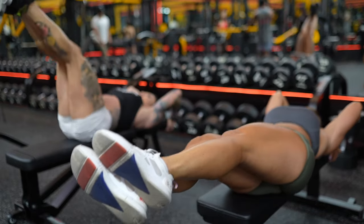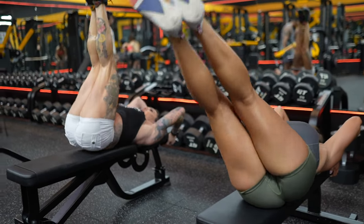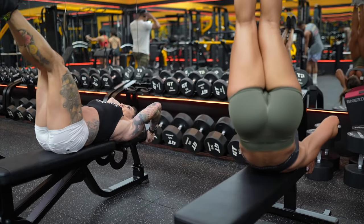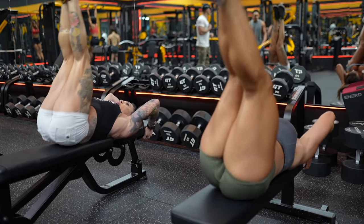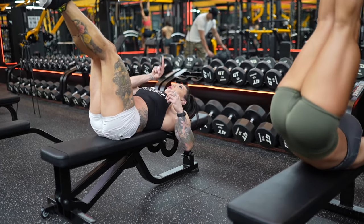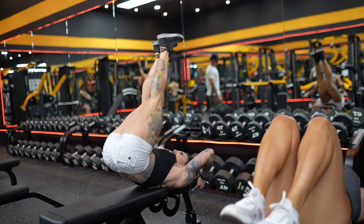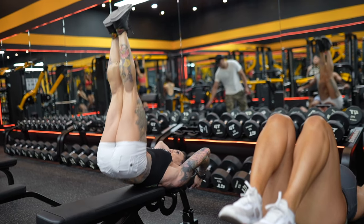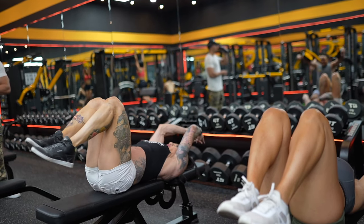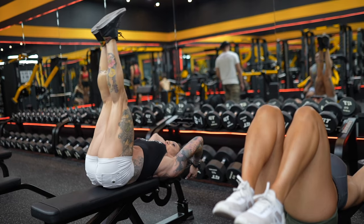The variation is going to be: legs down, and you're going to come up corkscrew. A little fun fact — your toes should never come forward this way, your toes should go straight up. You should not be reverse crunching this way — you're reverse crunching straight up.